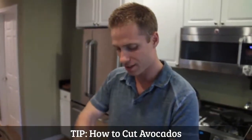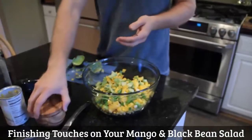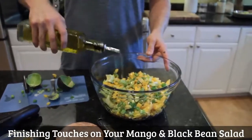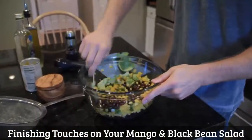Without the avocado, this would just be a boring black bean salad. So to the salad, I'm going to add a little Celtic sea salt — it brings out the flavor of all the ingredients — one to two tablespoons of balsamic vinaigrette, and just one tablespoon of olive oil. Black pepper.